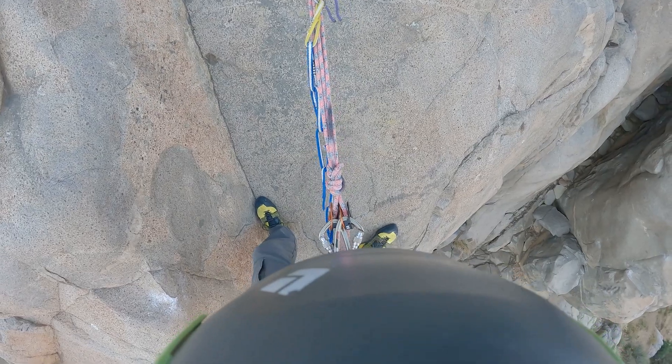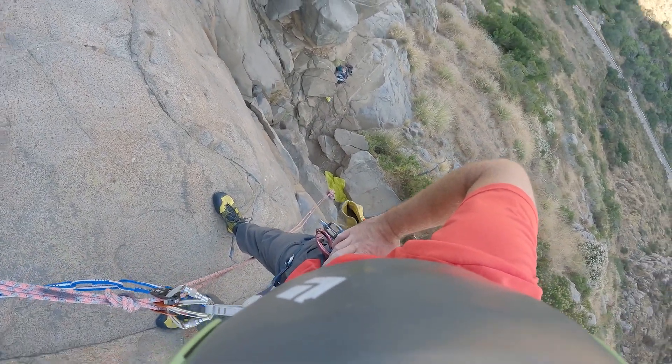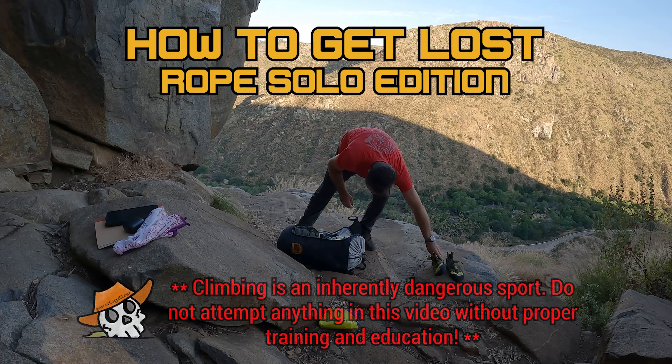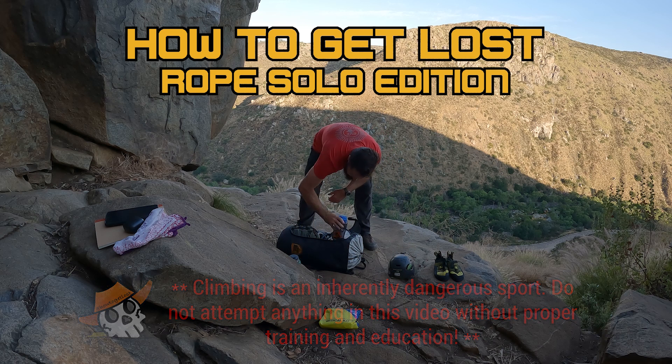Let's go ahead and talk a little bit about the top part of the anchor setup. Hi there guys. I'm out here in Southern California, San Diego. I'm in Mission Gorge here and I wanted to talk a little bit about my top rope solo setup.